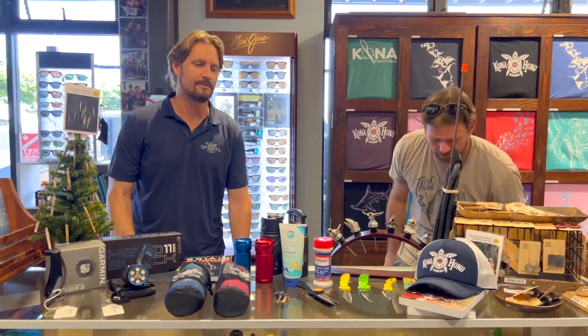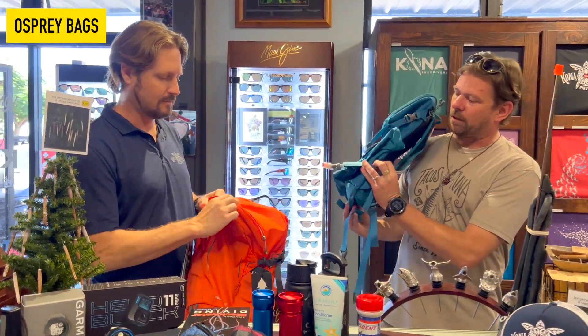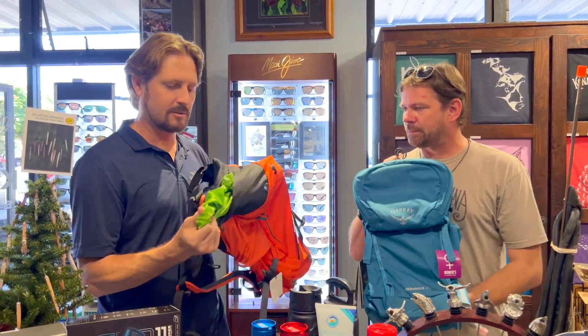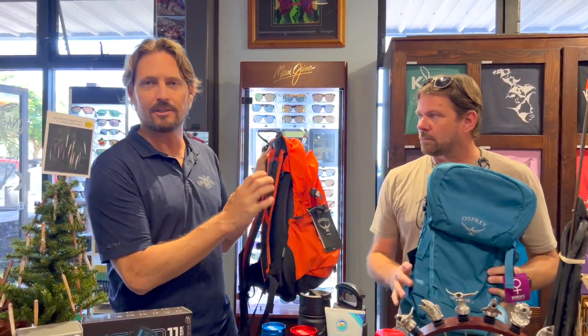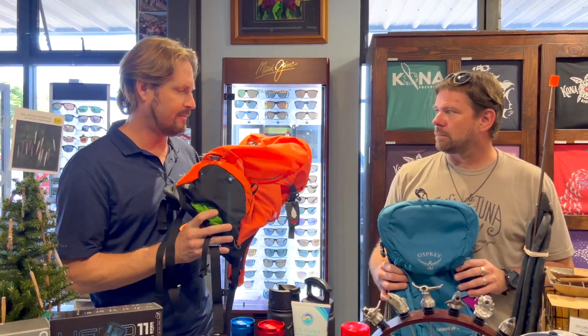I think these ones are awesome — I have one myself. Osprey bag, lifetime warranty. These things are great. This one comes with a water pouch in it. Super cool bags — I have one, my daughter has one, my wife has one. We all love them. It comes with a built-in rain fly, places for your hydration, and it's super ultra light. It also holds the bag off of your back so your back doesn't get all sweaty. The design, materials, and functionality are superb, and the warranty just puts them over the top. One of the best bags on the market — Osprey.